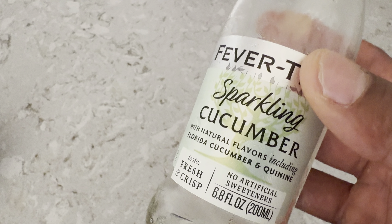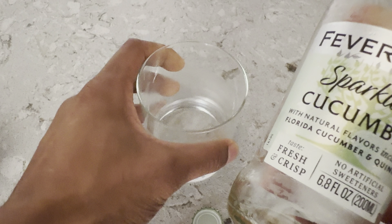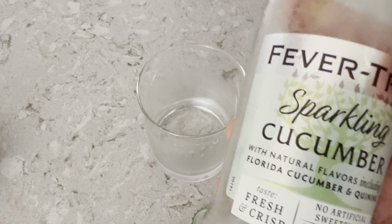I'm going to take another sip of this. It is refreshing, but it's a little bit on the heavier side because of the tonic water that's in it. One thing I like about it — there's no artificial flavors or sweeteners.